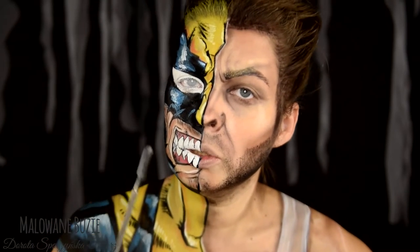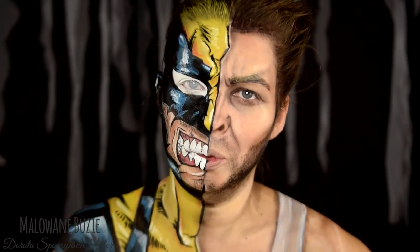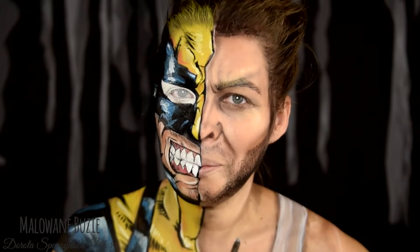If you want to see more characters, subscribe to my channel. And if you're not interested in makeup/costumes, subscribe to my channel anyway. At the end of each episode you'll see how I transform.